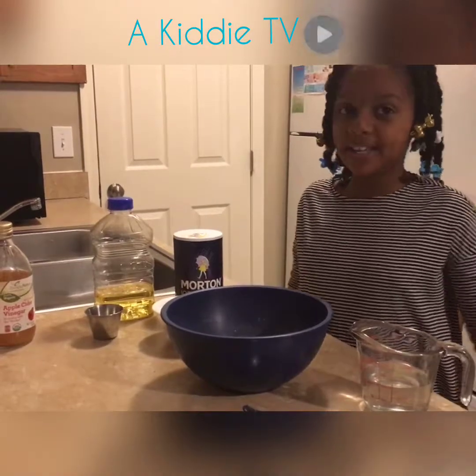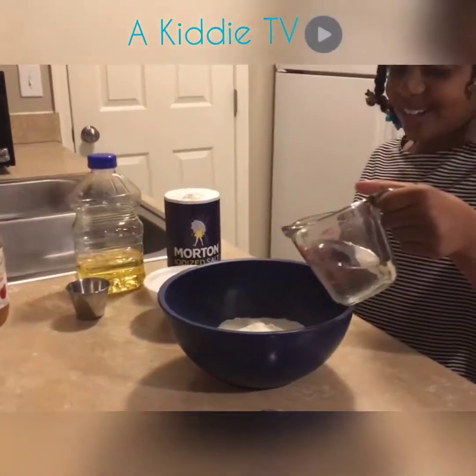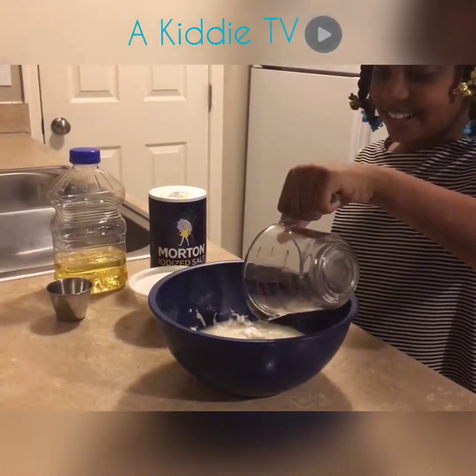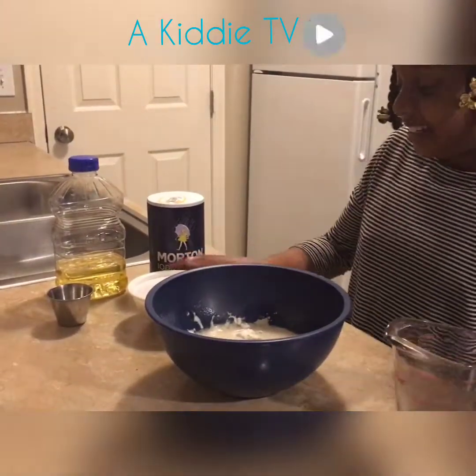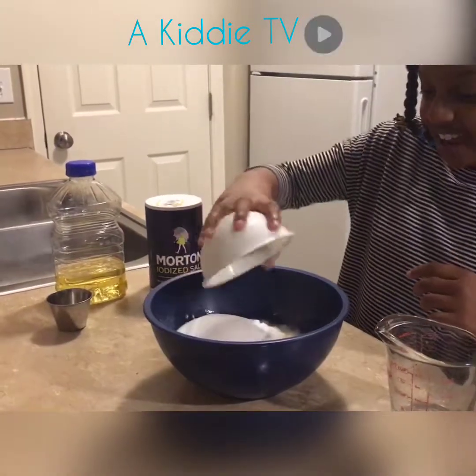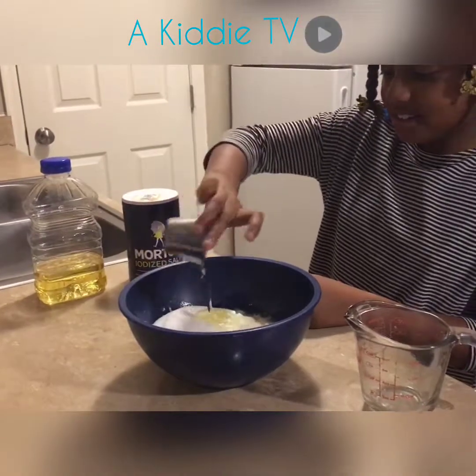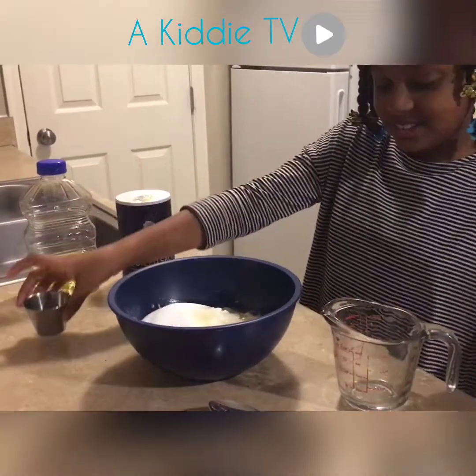First we're going to be making the clay. So first let's measure the water, then the salt, then the oil. Now let's stir.